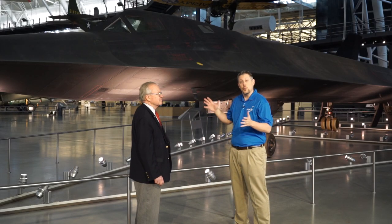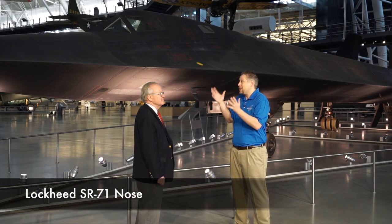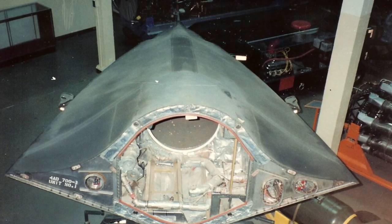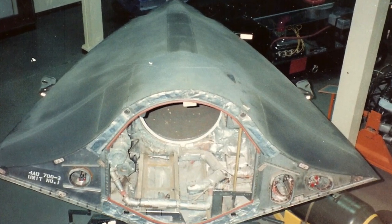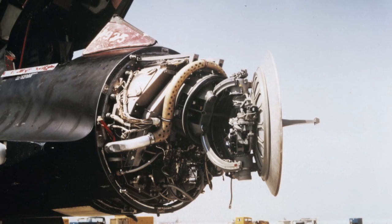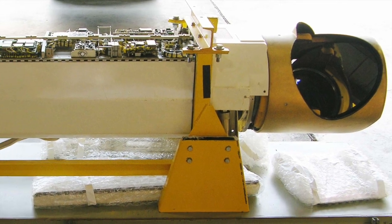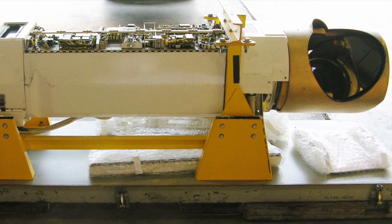Now we're going to get a chance to actually walk around the plane with Buzz Carpenter, who actually flew it. This nose cone comes off, doesn't it? It's actually three noses. There's a training nose that looks like the nose you see there. The radar nose has a similar external view, and if the optical camera was in — we called it the country's camera because it took a picture 72 miles wide — there was a big glass window that came along the hull from either side of the nose that the camera fit into.